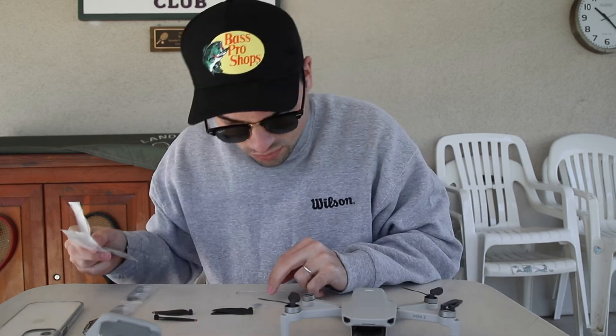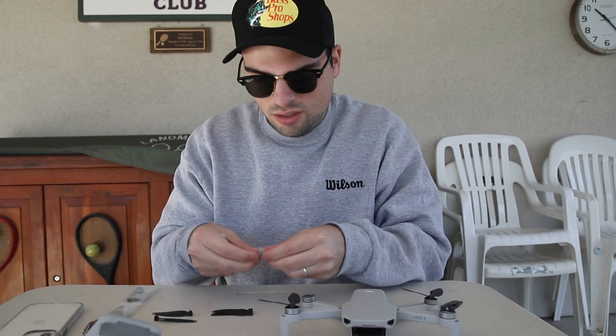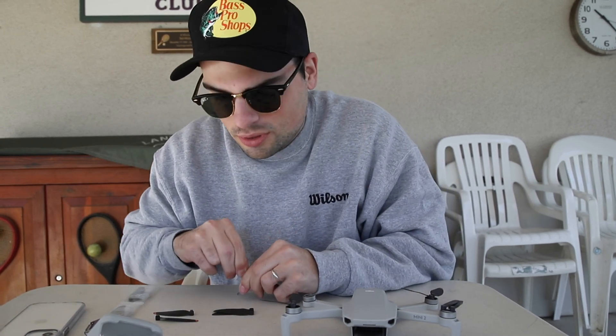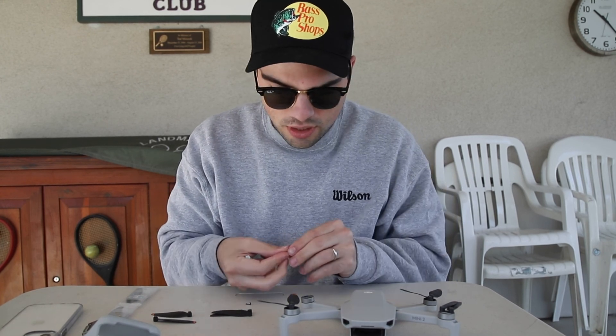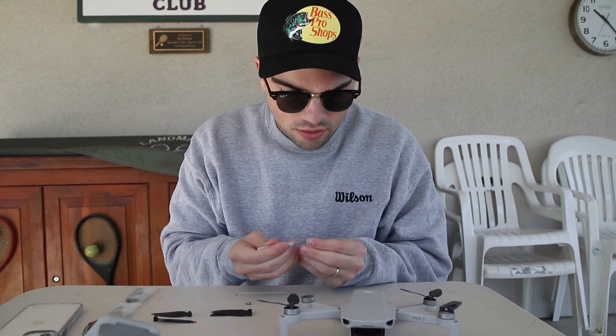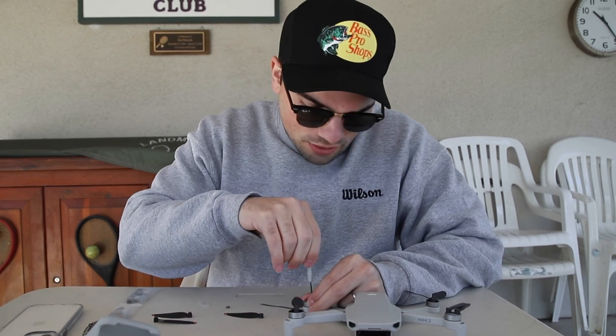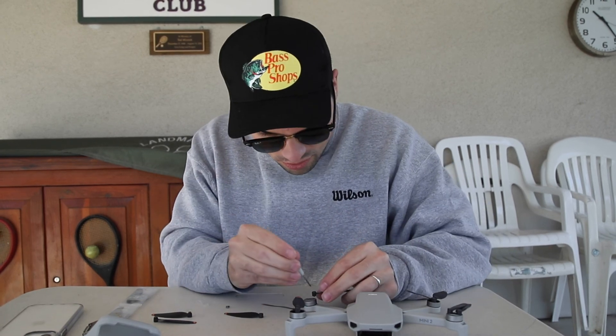The first one we're going to do is the nicked blades. They give you three screws in a new pack instead of two, just in case you lose one. According to DJI's website, you're supposed to take the screw first and clean the screw hole so there's no dust or grime. Now that the holes are clean, it's time to put the blades on.